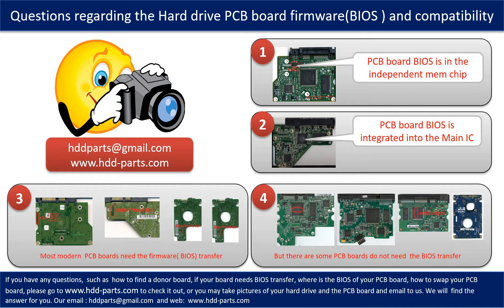If you have any questions — such as how to find a donor board, whether your board needs a BIOS transfer, where the BIOS of your PCB board is located, or how to swap your PCB board — please go to www.hdd-parts.com to check it out. Or you may take pictures of your hard drive and the underside of the PCB board and email them to us. We will give you the correct answer.